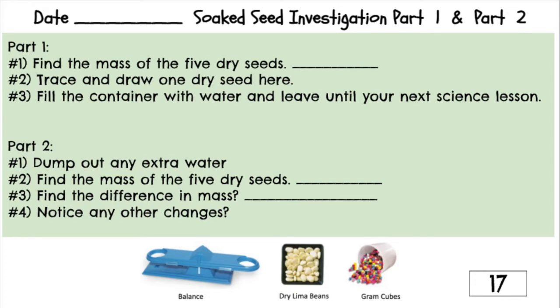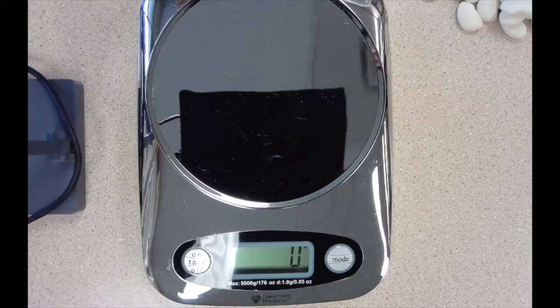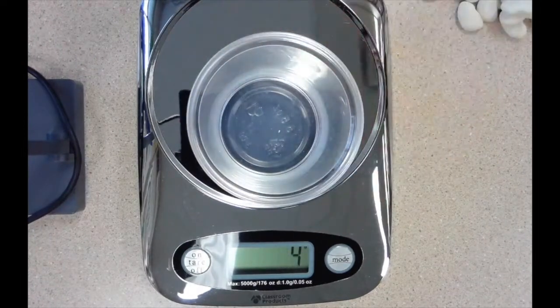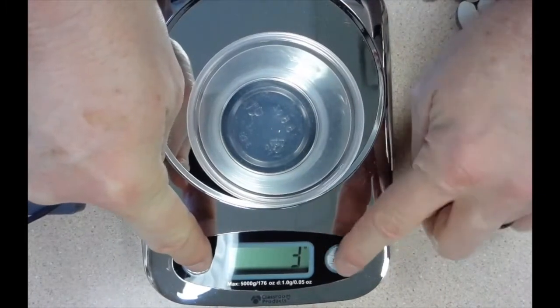We're going to take a look at the soaked seed investigation today. We're going to see how much water a lima bean can hold and we're going to check out the insides of a seed — the structures inside a seed. We're going to use lima beans because they're big and they're pretty easy to handle.